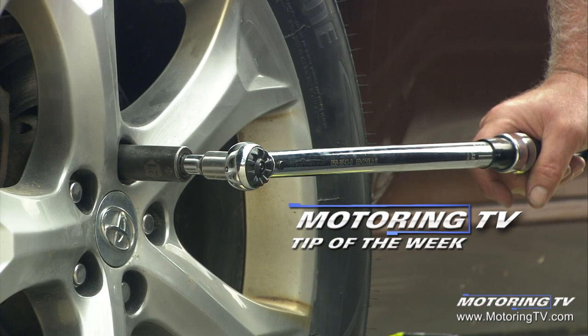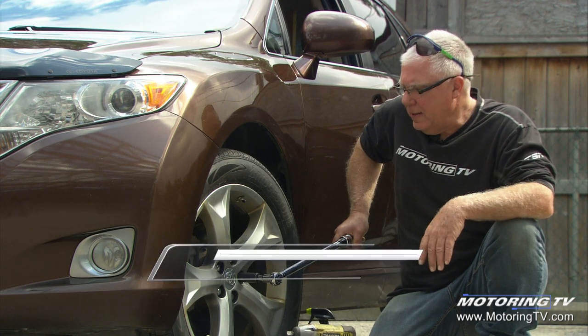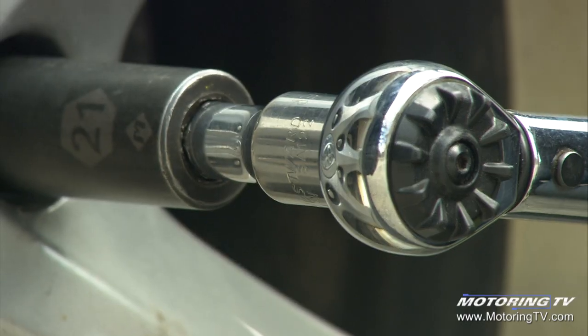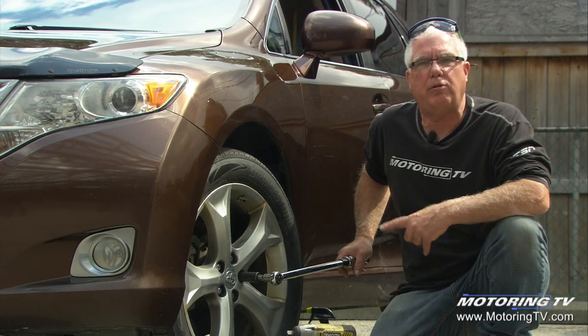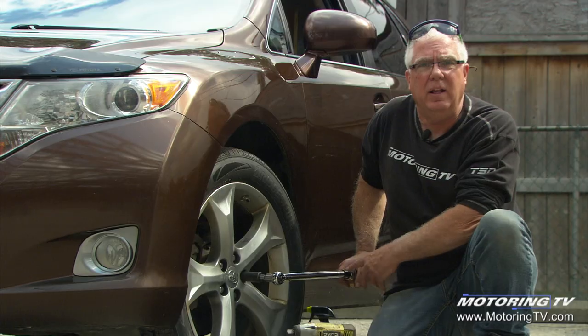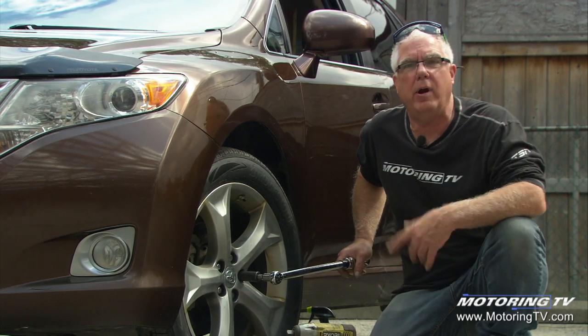Our motoring tip of the week concerns the use of a torque wrench. You'll often see at a vehicle repair facility service personnel using a click-type torque wrench like this one. You can see why it gets its name — there's a distinct audible click when you achieve the prescribed torque. The beam also jumps a little bit, so you can actually feel and hear when you've achieved the proper torque.